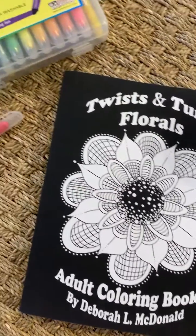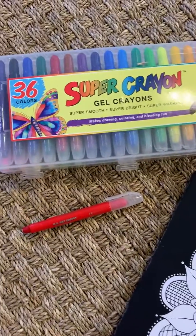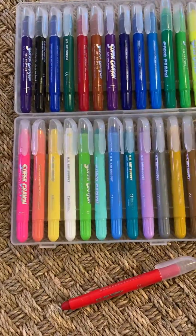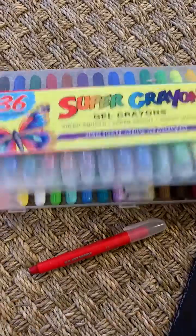I also have some Super Crayons. These are gel type crayons, a very nice set in a display box with lots of good colors. This one has 36 colors.